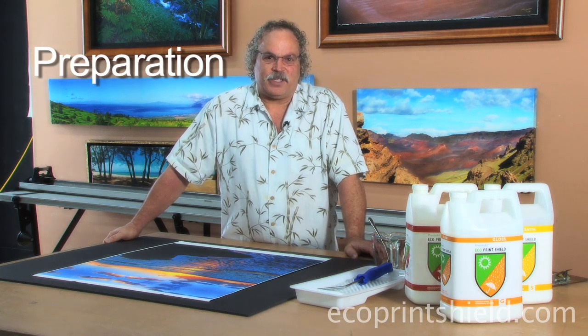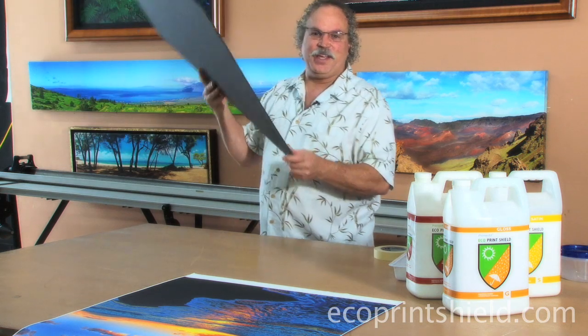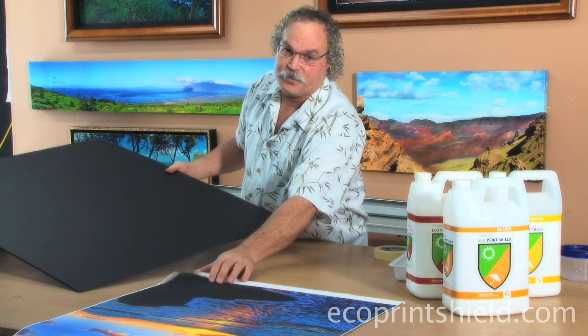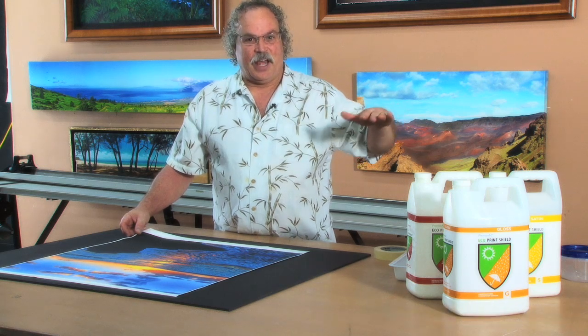Preparation for rolling canvas prints with Premiere Arts Eco Print Shield. Tools needed for coating canvas: the first tool you need is a piece of foam core — white, black, or a piece of matte board. Just a smooth board will add a texture to it. Corrugated cardboard is not recommended because it has bumps in it, and those bumps will transfer across the surface of the print.